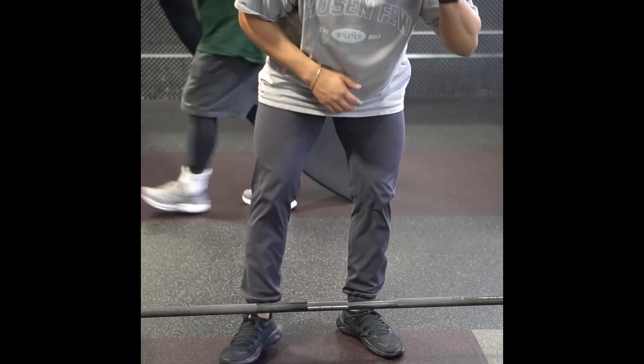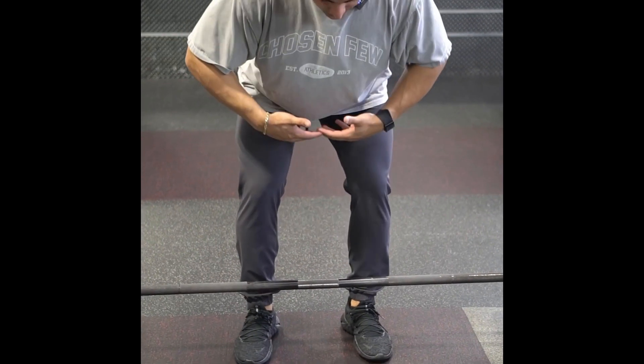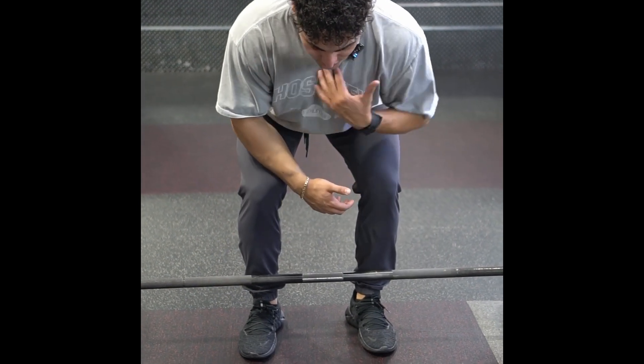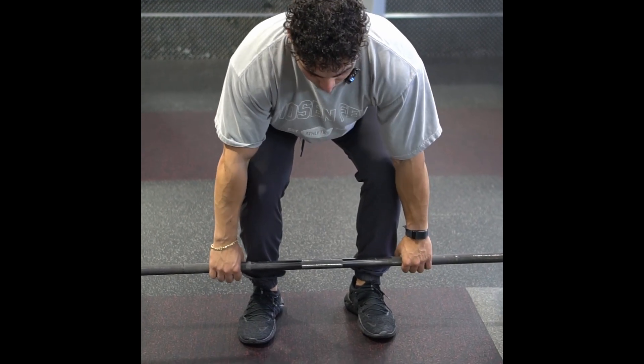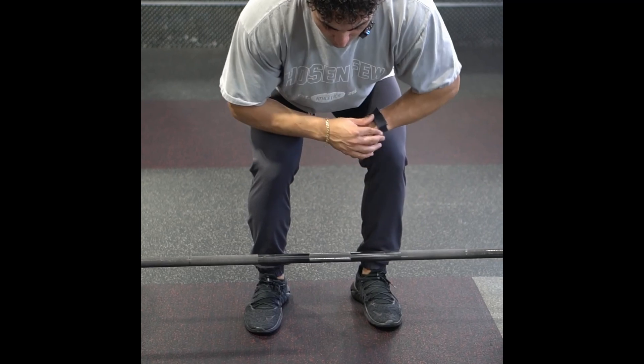When we set up for that Pendulé Row, I want to be about hip width with those feet. Slight bend in those hips, then send those hips back. I want to assume a position where my chest or my shoulders are sitting a little bit higher than my hips. A little bit wider than shoulder width with my grip, and I'm going to think about assuming those elbows come out just a bit more than typical.